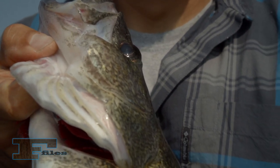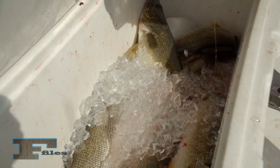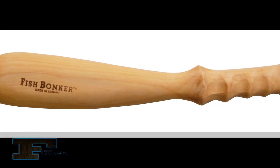The most important secret to preserving your catch is to keep it cold. Fish you intend to keep should be killed immediately with the most humane method. Professional fishing guides use a strong stick and wrap the fish sharply across the back of the head.